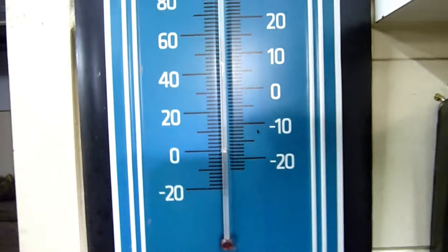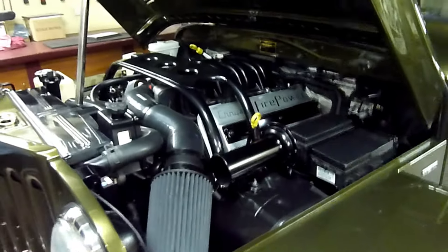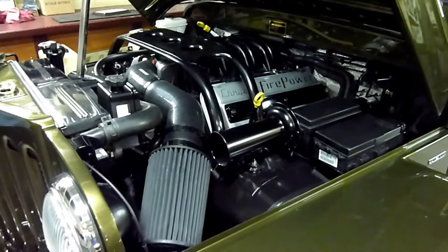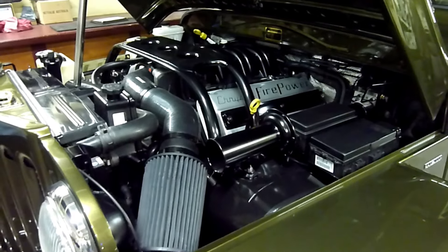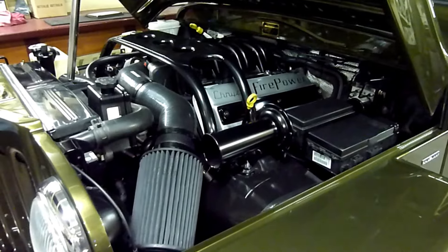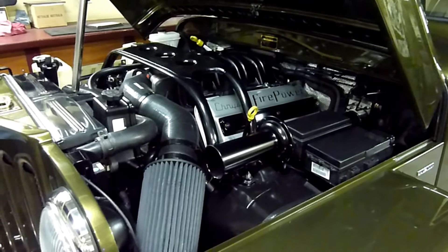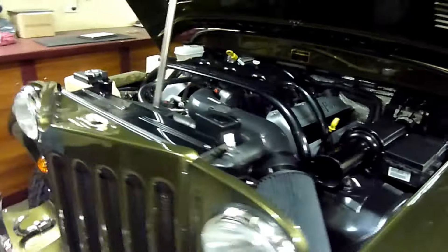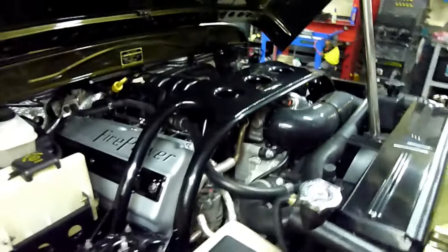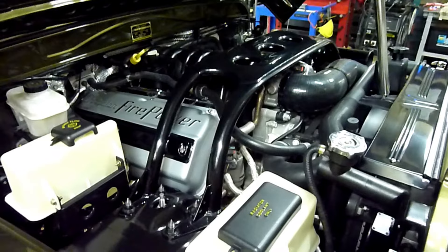It's getting colder - 14 degrees here in the workshop, 59 degrees for the Americans. It's calming down really quickly, unlike the first time when it had sat for 10 years. It was just bang, wow. I must have plugged everything in - put it that way. Real quick - last time it took a good 20 minutes for the idle to settle. Now it's getting quieter, sounds like it's running on all cylinders.